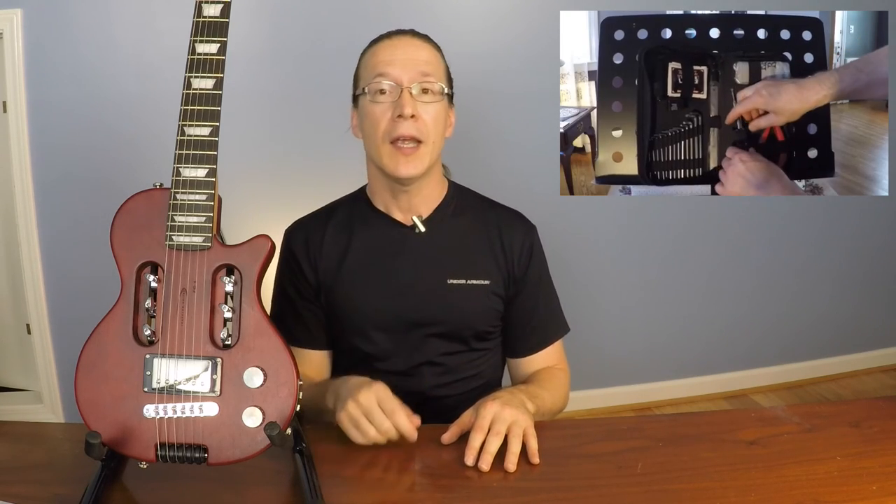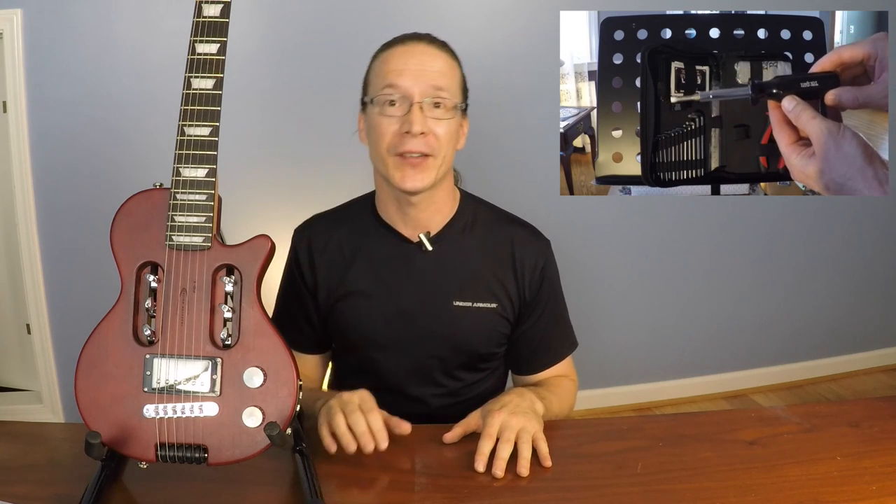I'll put a link down in the description box below this video to the specific traveler guitar that I have. I will note that the Traveler Guitar Company does make other guitars, so go check them out if you'd like more options. All in all, I really like this traveler guitar and I hope this review has been helpful to you. If you'd like to see another review video, click right over there. Be sure to thumbs up and subscribe to my YouTube channel so you don't miss out on any more review videos. Thanks a lot and I look forward to seeing you next time.